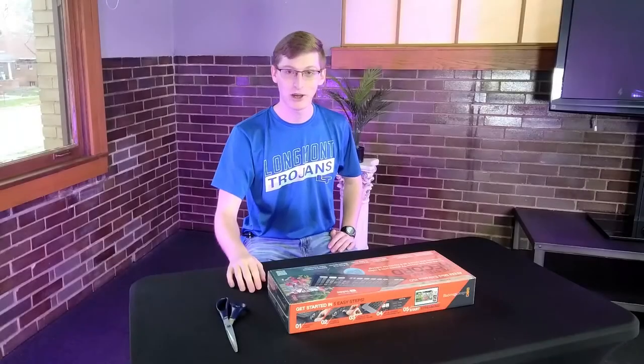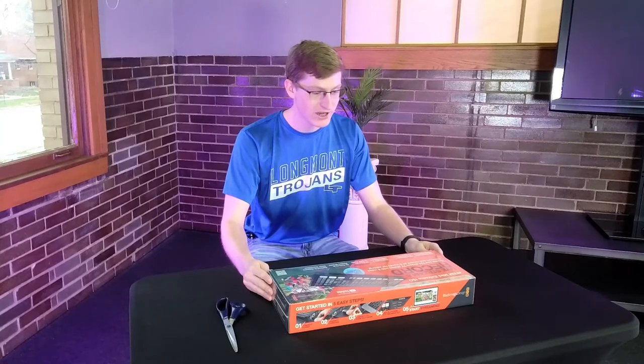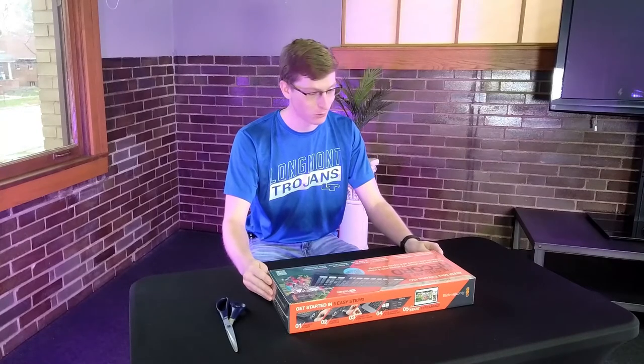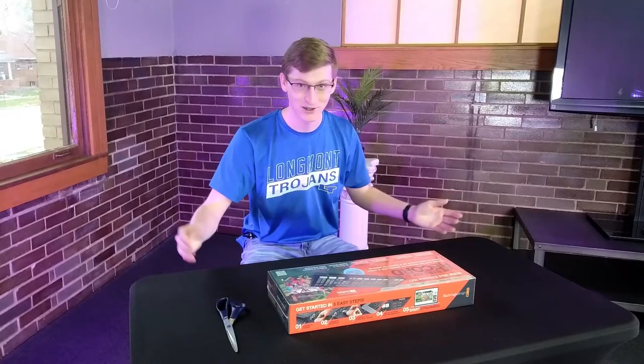Hey, I'm Jackson Stats. I'm the Media Manager here at Lama Public Media, and today we're going to be unboxing our new ATEM Mini Extreme ISO — boy, that's a mouthful — ATEM Video Switcher. So let's get started.